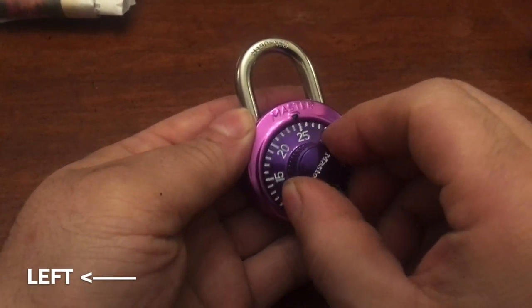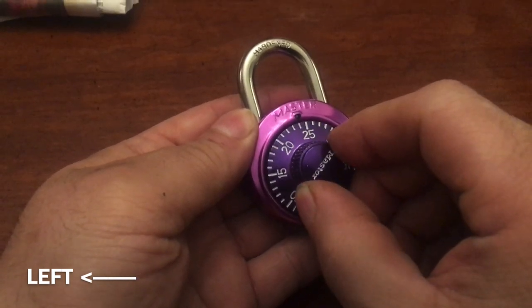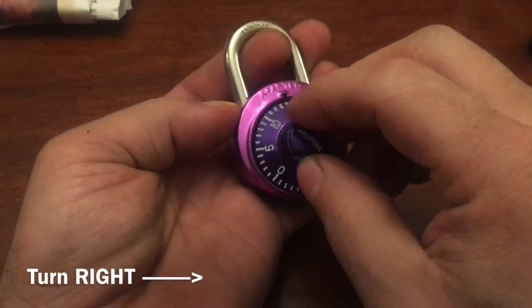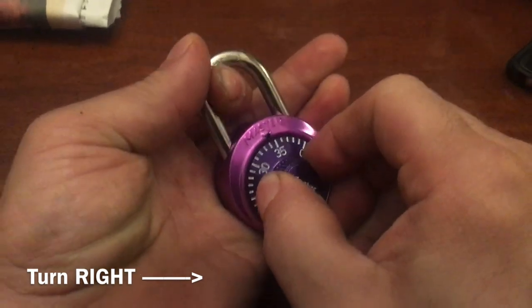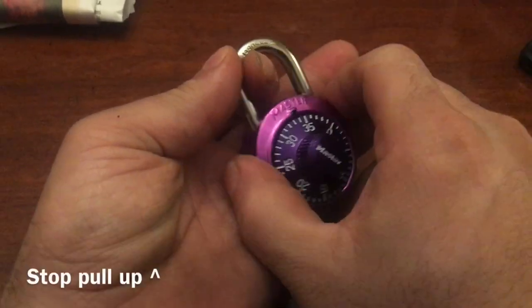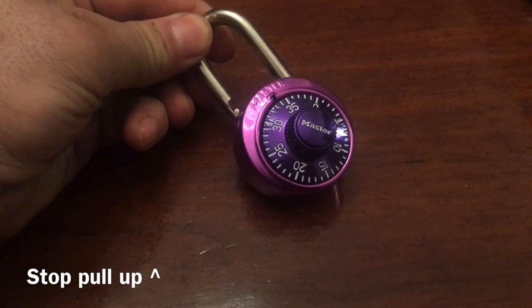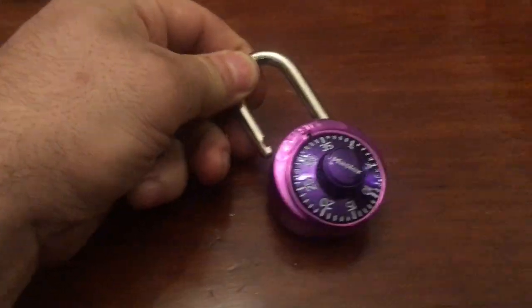You can go to 24 but keep going, then come back to 24 — not 25, not 23. Now start lifting up and come back to 34 — not 33, not 35, 34 — and then pull up. That simple.